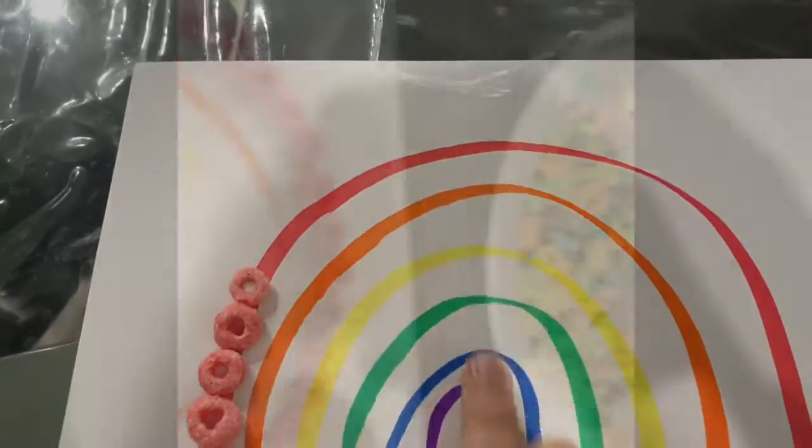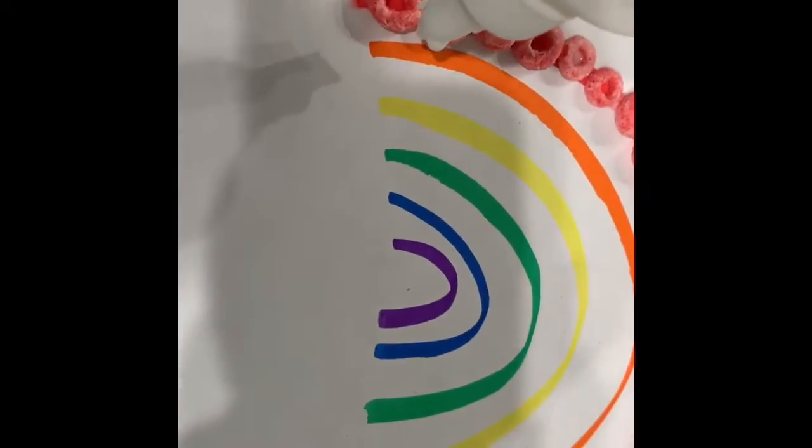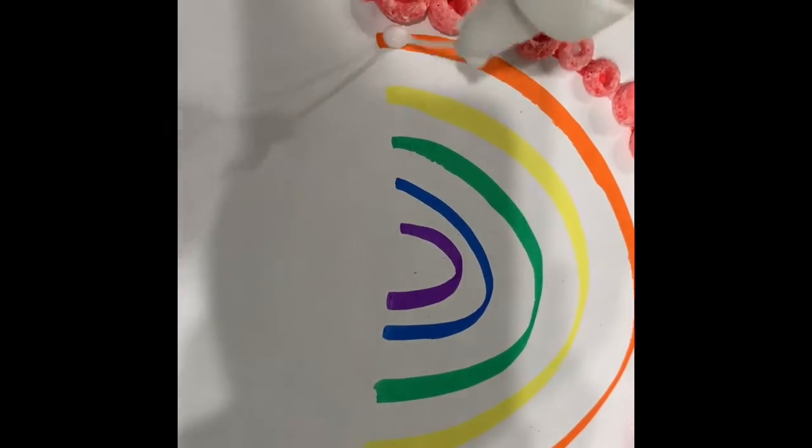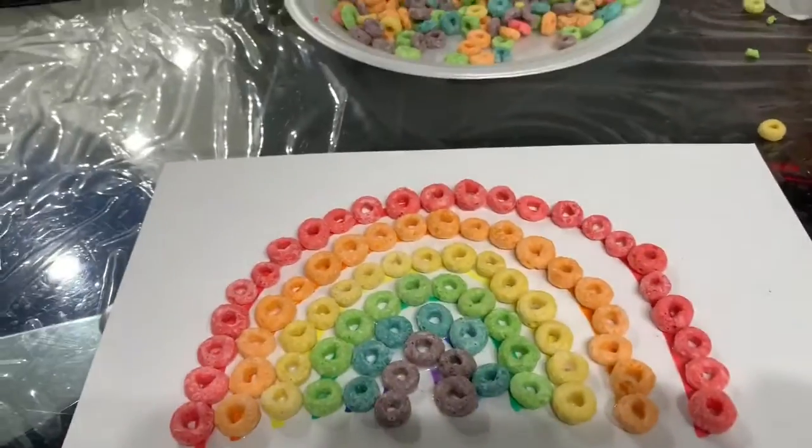Keep going until you finish the rainbow color, then you could start the next. You can add a dot and start with the next color, and we're all done.